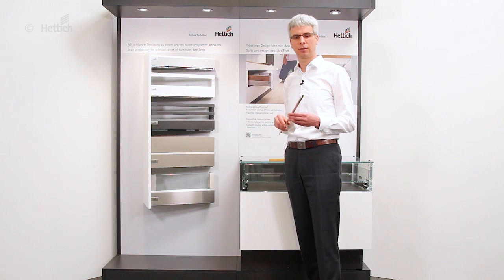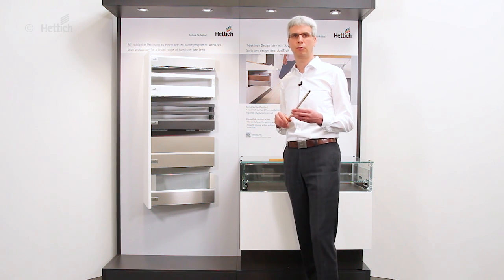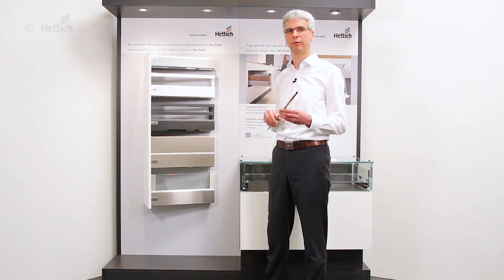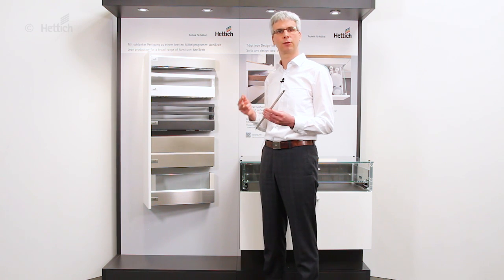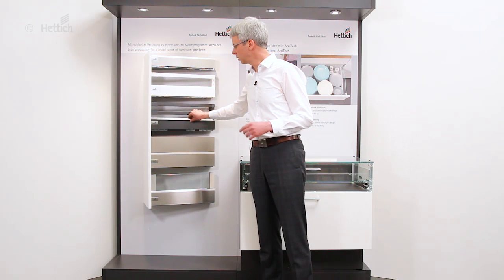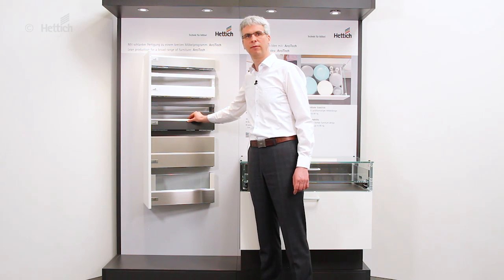A new and very efficient possibility of differentiation we created with our decorative profiles, which are available in stainless steel, aluminium and chrome, as well as nut, wood and oak. They are self-adhesive, so extremely easy to put into place on the drawer side, giving it completely different optics and grading it up in the perception of the end user.